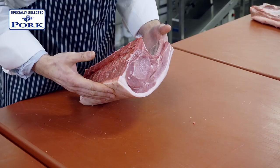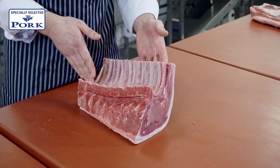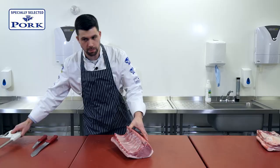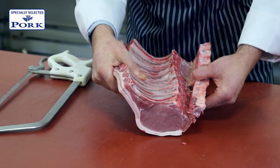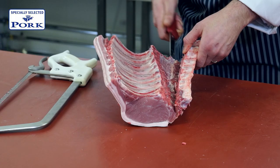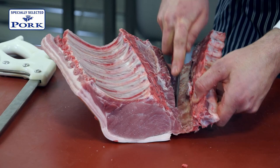The next thing we want to do is remove the chime and feather bones. To do that I'm going to take my saw and just cut down here, careful not to go through any meat. Then I'll take my boning knife and come down as close to the feather bone as possible and remove it.